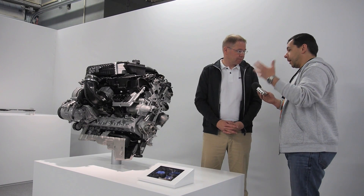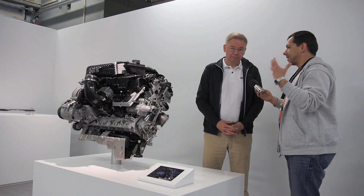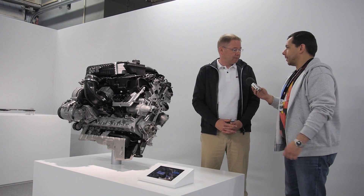Let's talk about the engine and the big change. You moved to a six-cylinder and you moved to a turbocharger. Why is that?